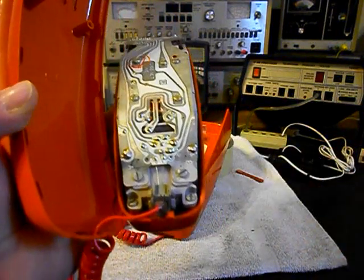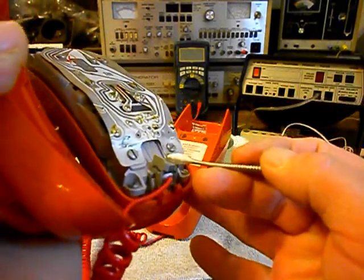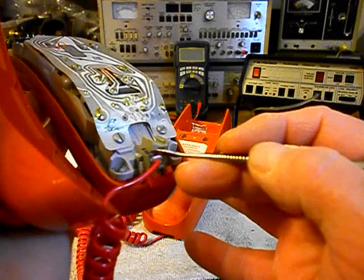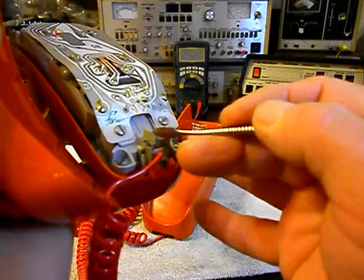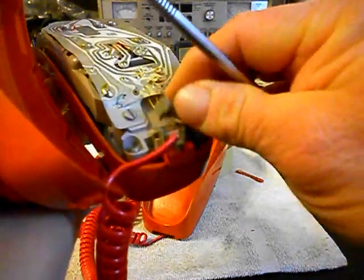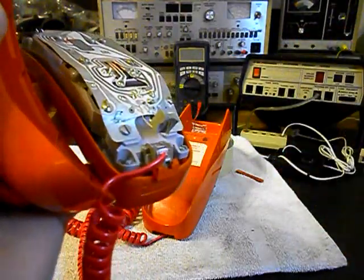Now one of the issues, or a couple of the issues we have here — if the video is picking it up — our modular port for our handset cord is actually broken. If I just take this and work that off a little bit, it's already broke, so it has to be replaced.